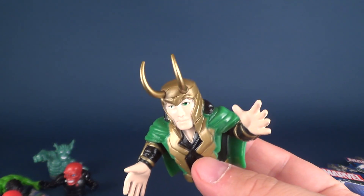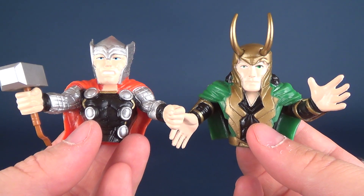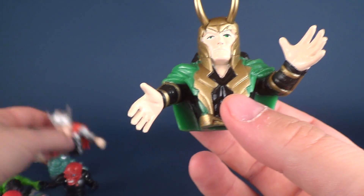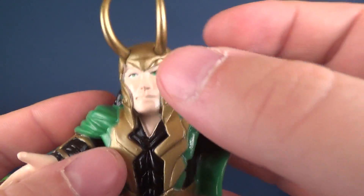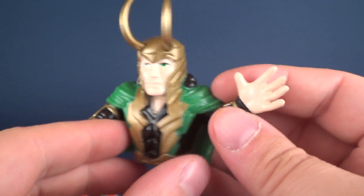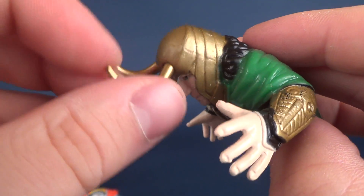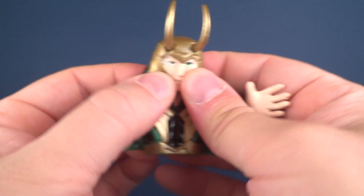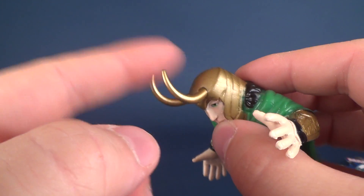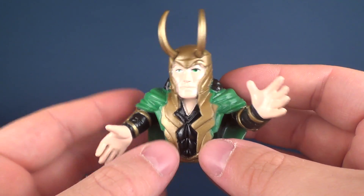To pit Loki against somebody, I'd grab the mighty Thor with Mjolnir in hand and put the two side by side. The paint on all these pieces is really nice — the pupils and irises of Loki are painted in green, he's got his green cape with some gold, and of course Loki's got the horns. The horns are plastic, while the rest of his body is a rubbery material. The top is made of a denser plastic — don't worry, it's not going to prick you.